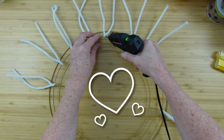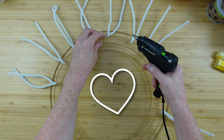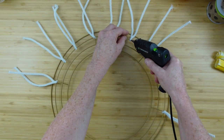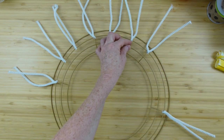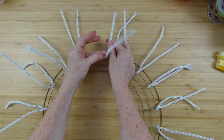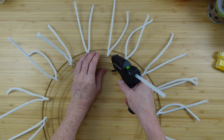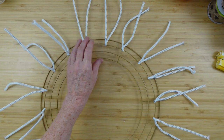We're going to continue around the wreath doing the same thing in every section — two in between each one of the original ones we did. Very easy. I just like to push them to the outside because it makes it a little bit easier and gets them out of the way so I can continue to work. We like easy things, don't we? We like little tips. By the way, thank you all for giving little tips in the comment section — I appreciate that. For everybody who's leaving tips, there may be a little giveaway for you guys, so stay tuned.